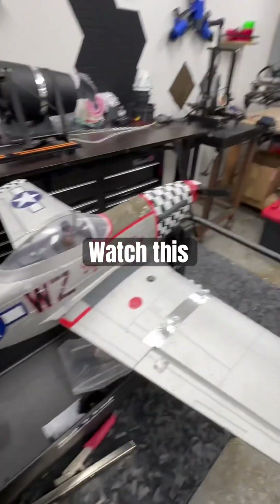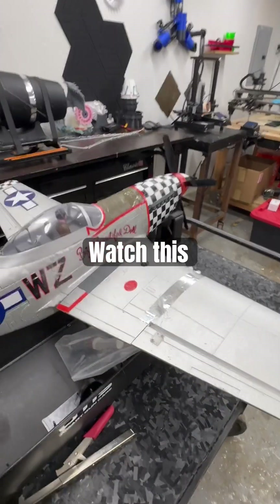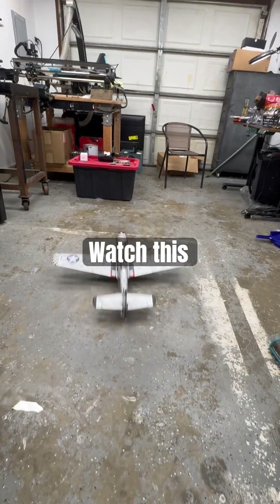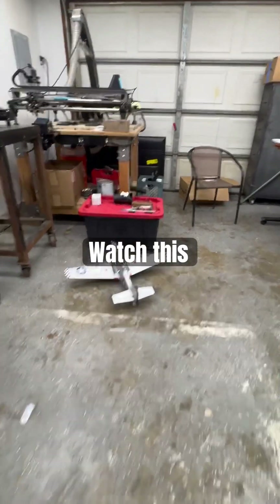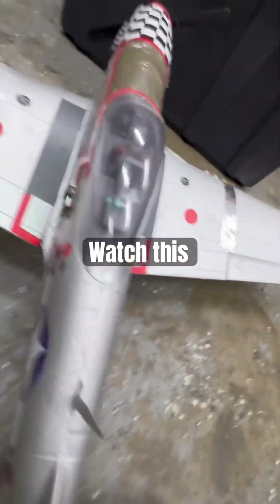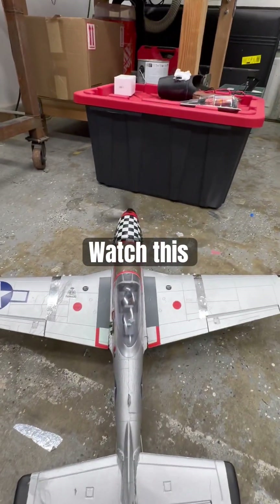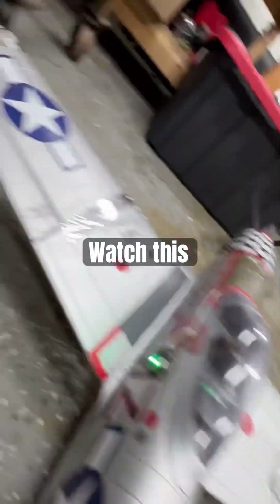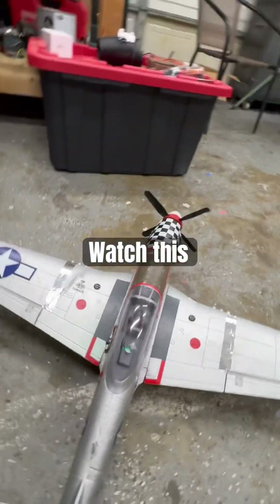I'm gonna pop the wheels on and show you — so here you go, I'm gonna show you right now. Bam! Is the prop okay? Yeah, prop's okay. Let's hit it on the side, see what happens.